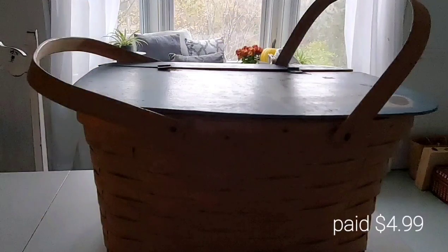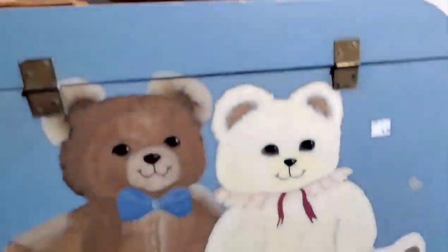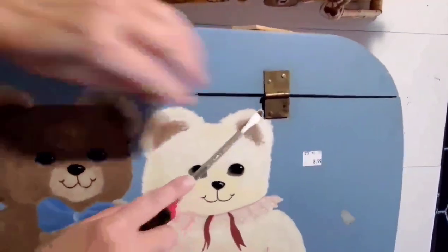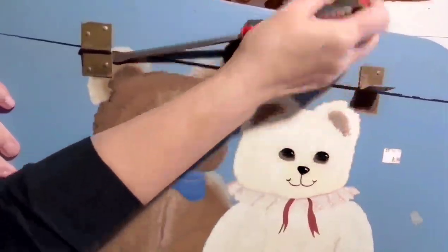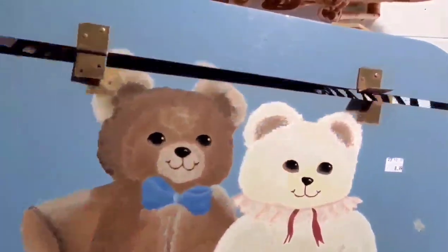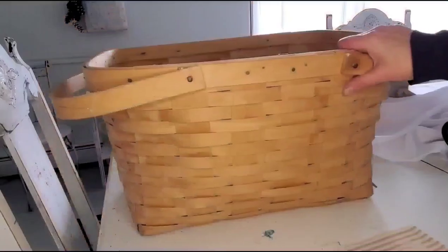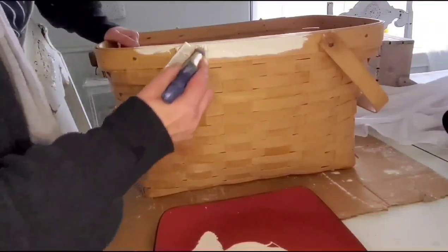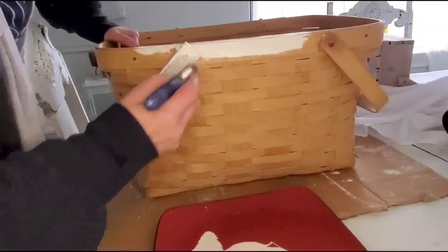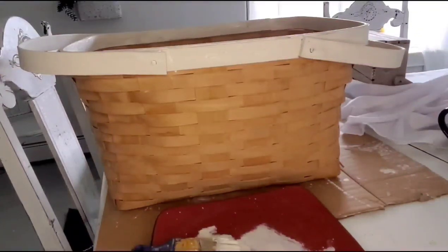Another project I've had staring at me all summer is this cute little wicker picnic basket. It's kind of falling apart — I was going to remove the hinges, as this handmade top doesn't seat properly. I need a basket this size to put different products in for sale and display. I don't want to paint the actual basket, but I want to give the handles a pop of color.